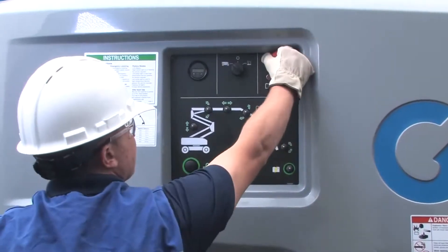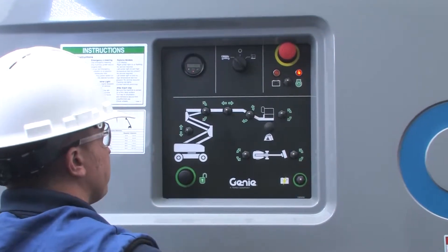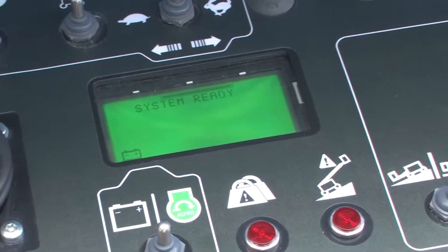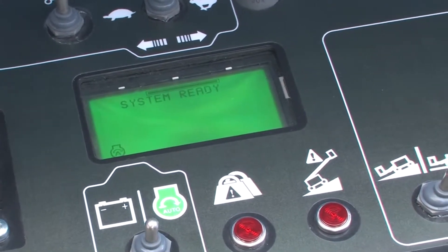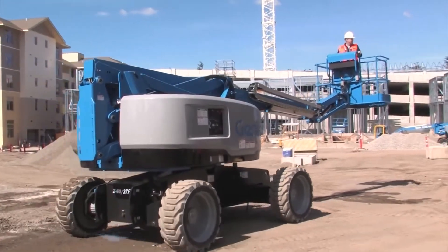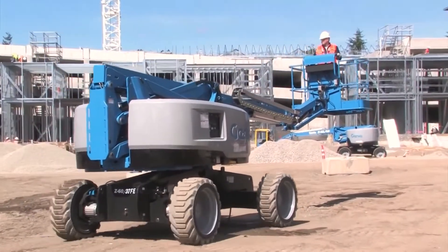If you run the batteries down, you can switch it back to hybrid mode and it will automatically turn on and charge the batteries. Using the engine-powered generator, you can do a bulk charge of about 80% of capacity in around 4 hours. Even on dead batteries, the engine and AC generator are capable of providing enough power for rough terrain performance.